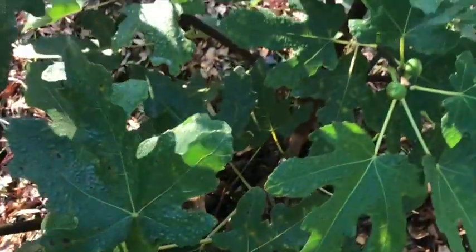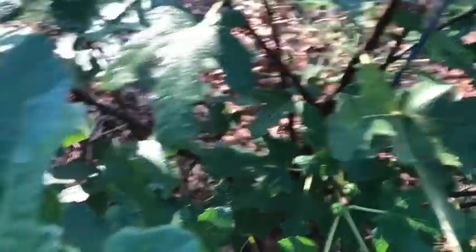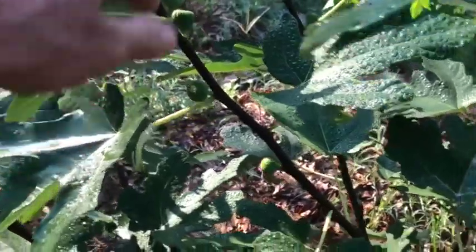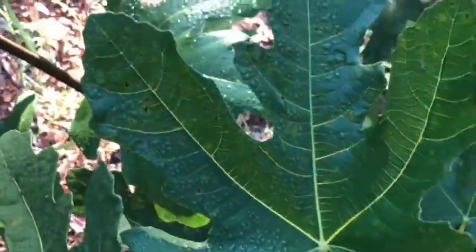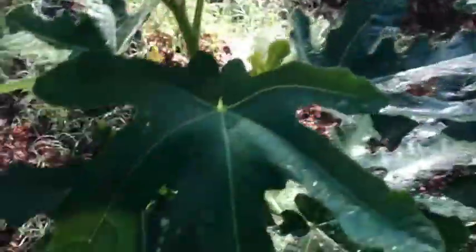Little Ruby is a Violette de Bordeaux type — it's kind of a small fig on a small tree, but it produces a lot of figs. This thing has figs all over the place, and there's one starting to plump up. Looking at a few different leaf types here — last year they were a lot more finger-like, but they seem a little fuller this year.